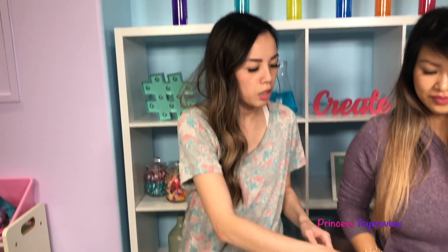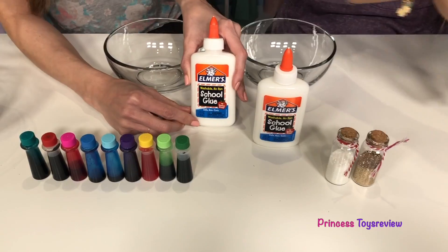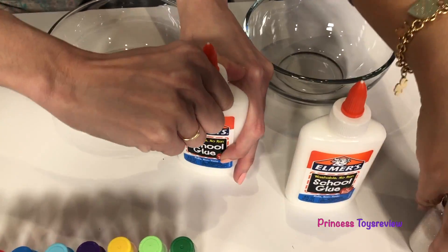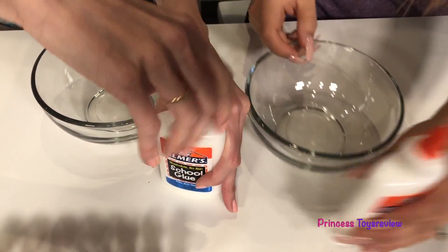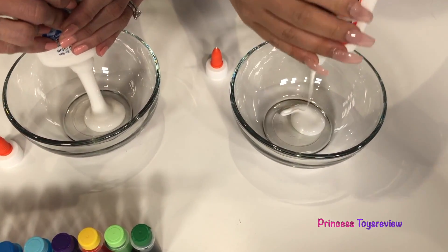Step one! I'm gonna give each of us a bowl, and we're just gonna empty out one white glue into our bowl. The whole thing? Yep, the whole thing! So let's go ahead and pour it in. Whoa!